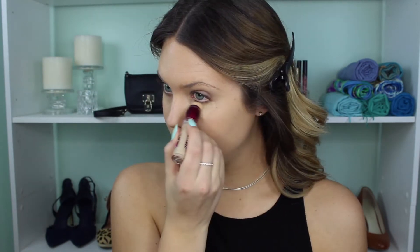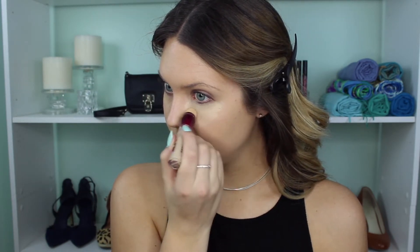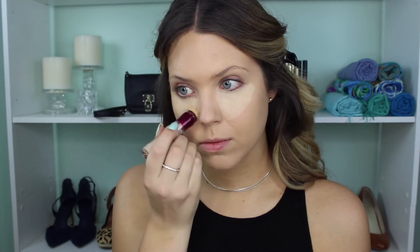Next for concealer I'm going to use the Maybelline Instant Age Rewind Concealer. This is in the Neutralizer shade, which is a yellowy toned shade perfect for neutralizing under-eye darkness but also for highlighting the high points of the face.